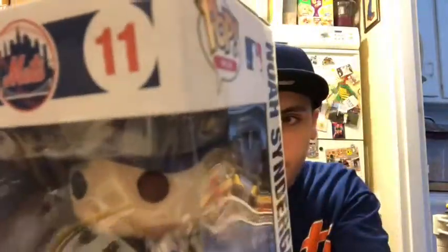On the back of the box it shows all the other players you can collect: Robinson Cano, Chris Bryant, Aaron Judge, Bryce Harper, Anthony Rizzo, Clayton Kershaw, Mike Trout, Buster Posey. We have number 10, John Carlos Stanton, and Syndergaard is number 11. Also in the set: Jose Altuve, Chris Sale, Yadier Molina, Will Myers, Max Scherzer, Mookie Betts, Francisco Lindor, and Nelson Cruz.